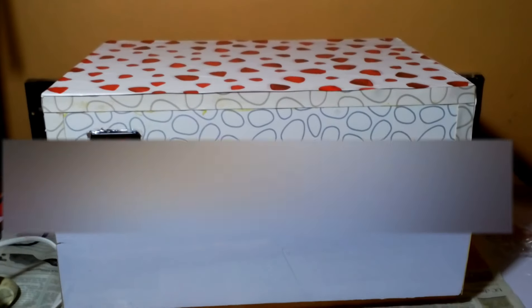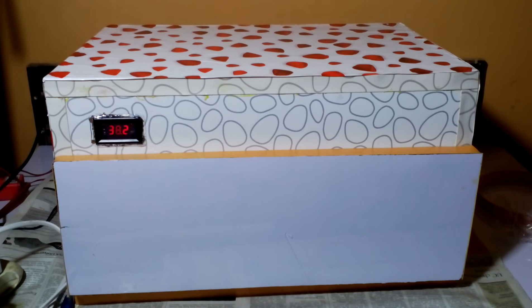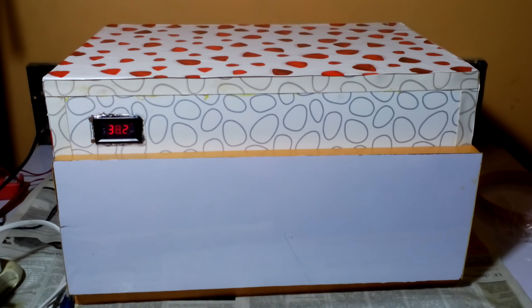This is a small incubator — if you want to make your own, you can watch my tutorials, both the manual and automatic versions. If you want to make an egg turner incubator or brooder, you can search 'Umair's Workshop egg turner incubator brooder' to see all my bigger tutorials.